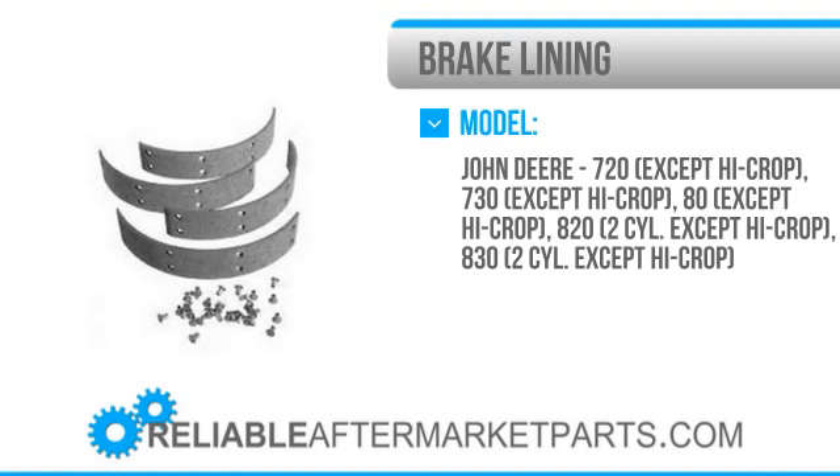We strive to offer customers competitive prices with the best availability and shipping worldwide on all the top-name brands, as well as hard-to-find construction and agricultural equipment.